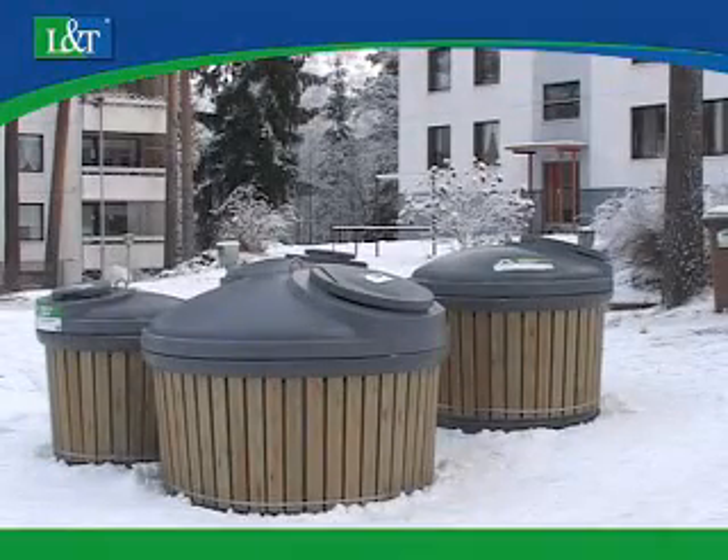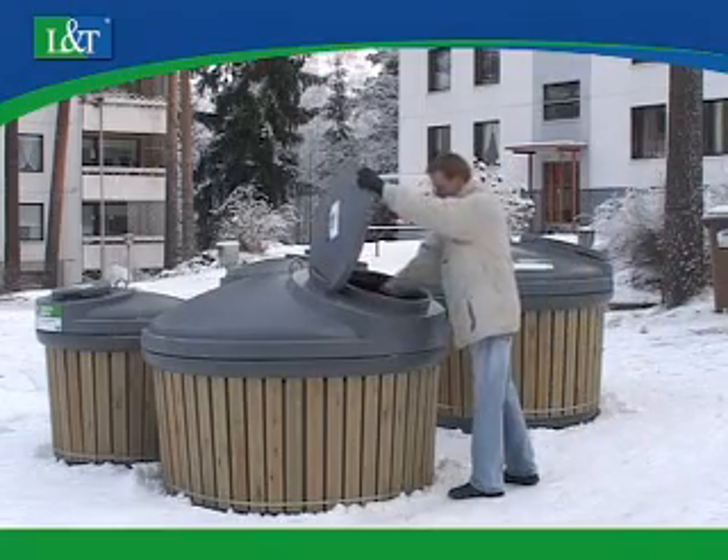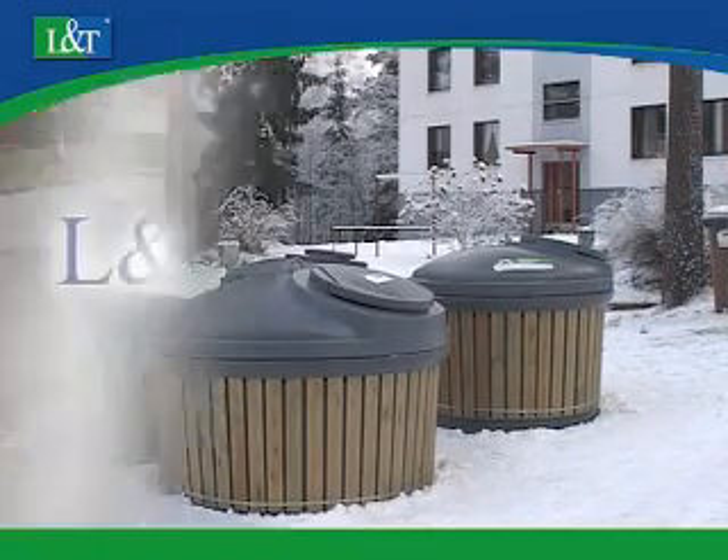The L&T Deep Load is an easy and safe solution for users. The light and easy to use filling hatch closes by itself, preventing wind or wildlife from scattering waste into the surroundings.